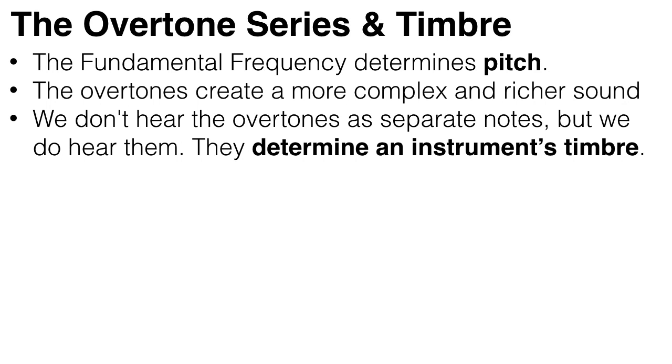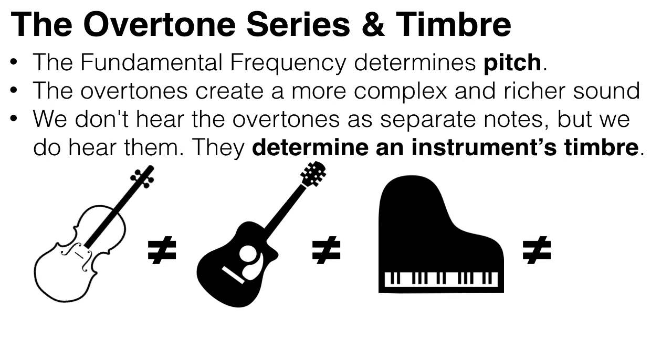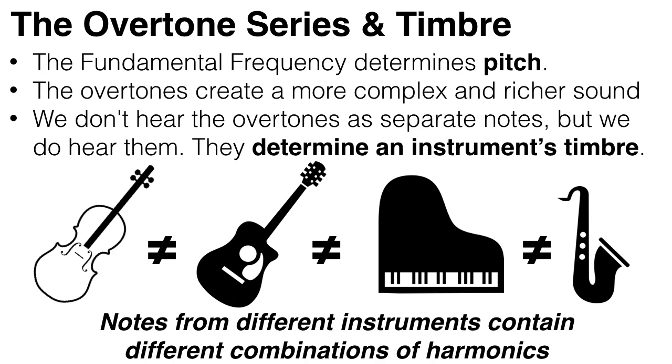Now, we don't hear the overtones as separate notes, but we do hear them. They are what give each instrument its unique sound. An instrument's overtones determine its timbre. The reason a violin sounds different to a guitar, which sounds different to a piano, which sounds different to a saxophone, even when they're all playing the same note, is because they produce notes which contain different mixes of these harmonics.